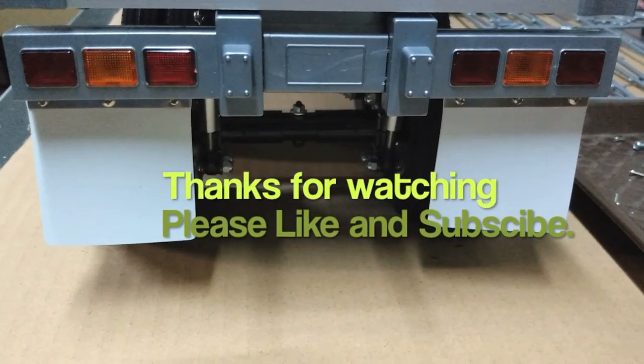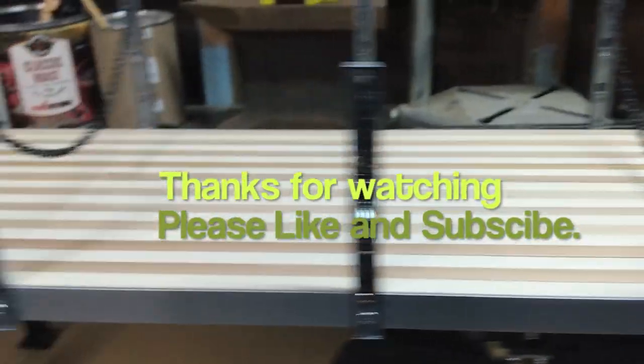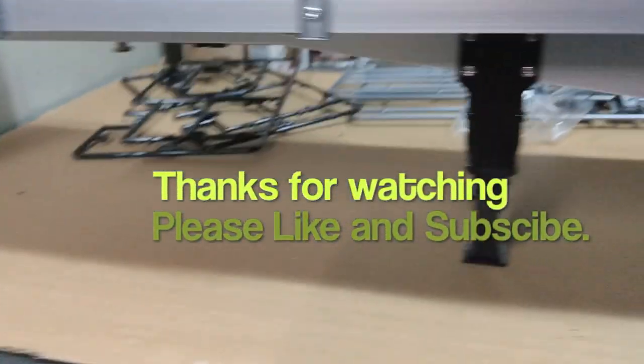Alright, thanks for watching. Make sure you hit the like button, subscribe, and check out some of the other videos. Until next time, this is Rusty Drift RC — see you later.